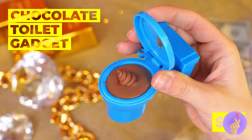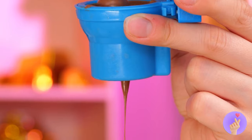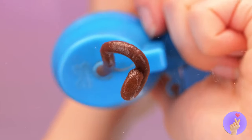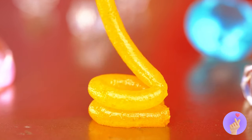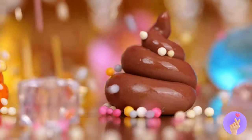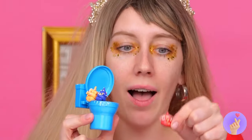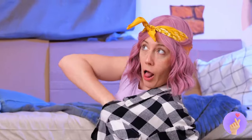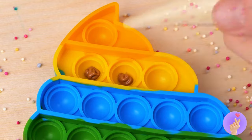It's snack time. And this chocolate toilet's great for dipping. Better keep an eye on that leak. After all, we can use it to make spiral candy. Kind of looks like soft serve ice cream. Especially when you add the toppings. Hey, be nice — there's plenty to go around. No matter, we can make our own treats.